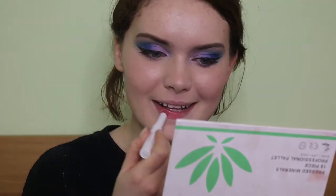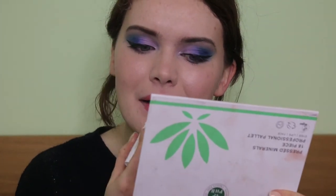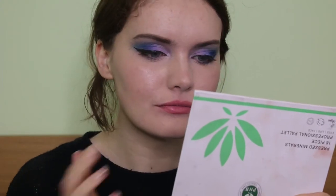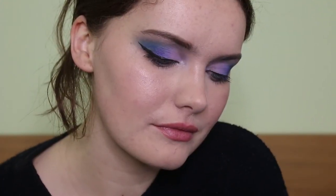I went in with the Pacifica Devotion Natural Lipstick — it's a really beautiful pink shade but I always find it a bit too pink, so once I applied it I blended and smudged it out with my finger to make it look a bit more natural and diffused. And that's the makeup look completely! It's a really beautiful gradient from the blue to the deep purple to the lilac — a really nice way of mixing colours together. I really hope you enjoyed it. Thank you so much for watching and I'll see you in my next video.